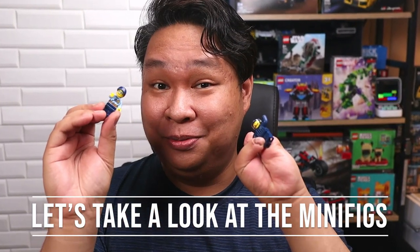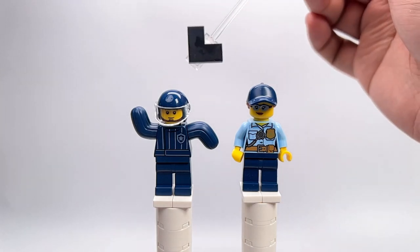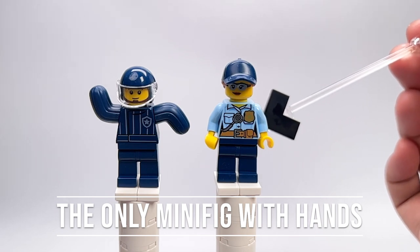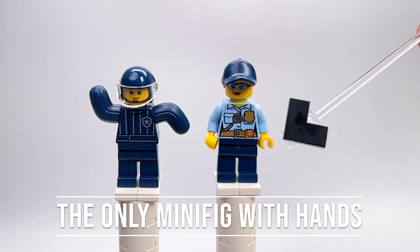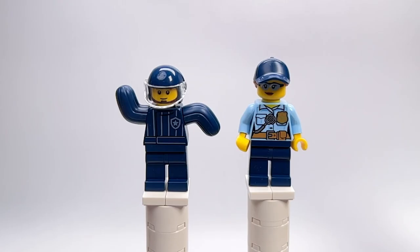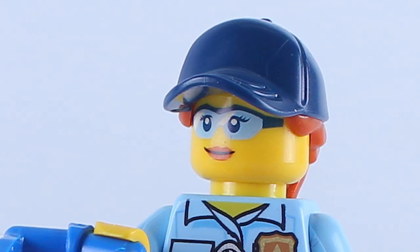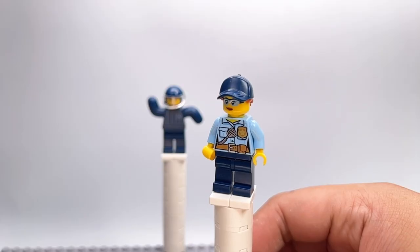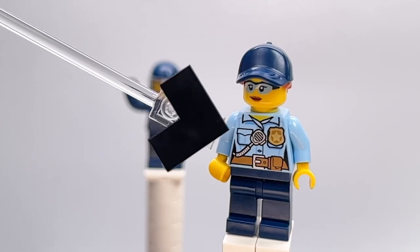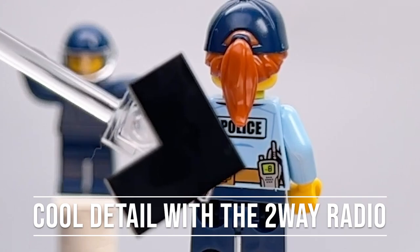Let's take a look at the minifigs now. Which of these officers gets to pick up the poop? Unfortunately, that task befalls our lucky female officer — the only one who has hands to carry the shovel. She doesn't have any alternate faceplate at all. She has a nice single-molded headpiece with cap and hair, safety glasses, and excellent torso print detail with a shiny badge and belt. My favorite part is the two-way radio headset connected to her actual radio unit on her belt as a back print.